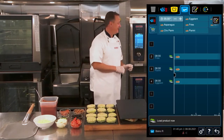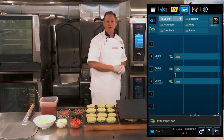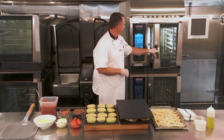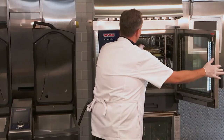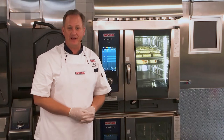I can see now that the iCombi Pro is preheated, and it's giving me the indication of where to load the food. I'll just pop open the door, take our paninis, close the door, and now we'll wait for the iCombi Pro to give us a signal to take them out.